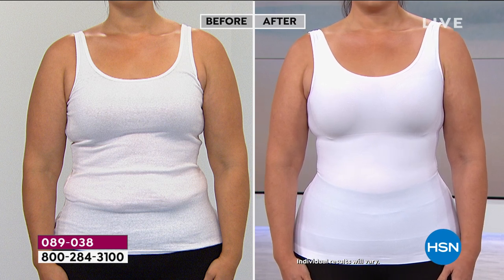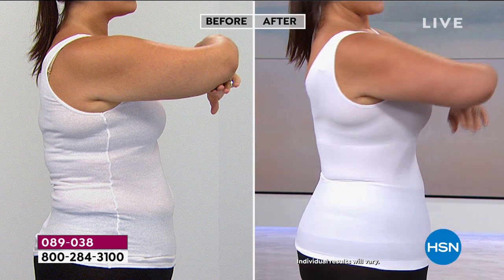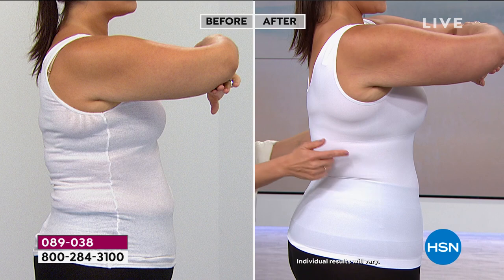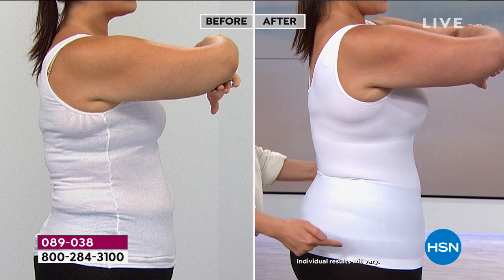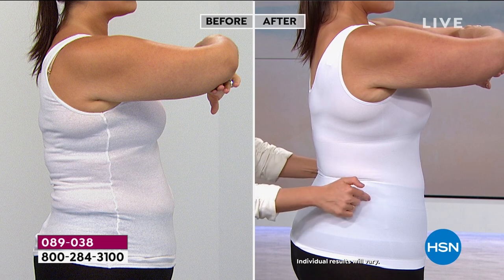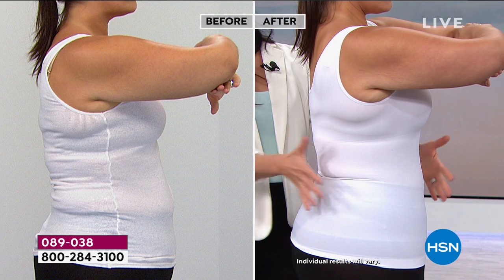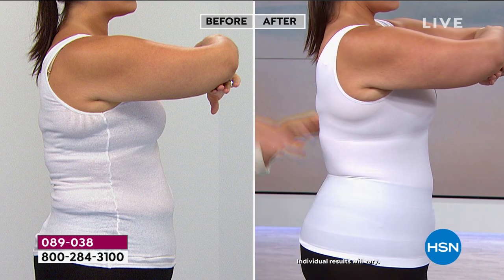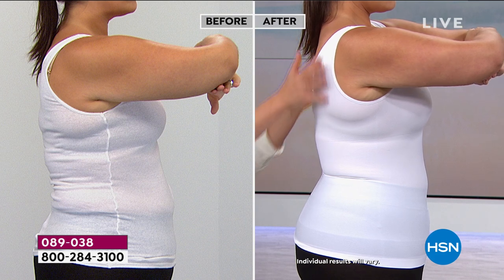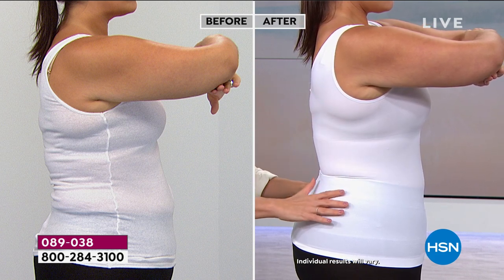This panel here is doing the work — it starts about here, runs to here, smooths you out. Notice there's no seam like in the before picture. This is not two pieces put together; it's one piece and that shaping band goes all the way around. Up here it's just smoothing — we smooth out bra bulges, shape you here, and then give you this hem at the bottom that you can do whatever you want with.